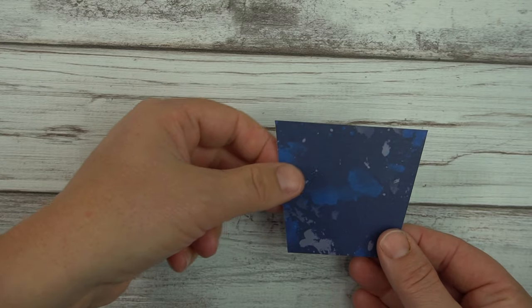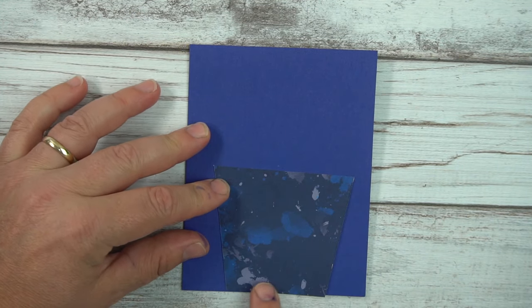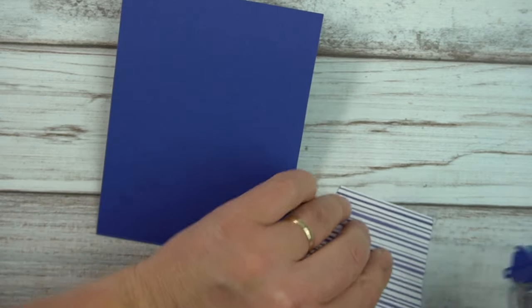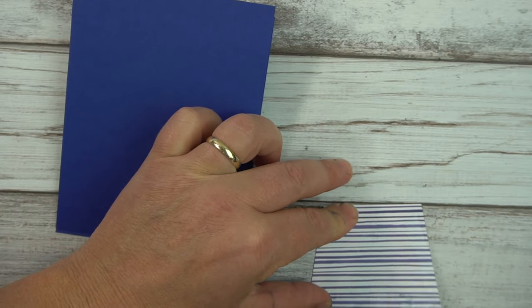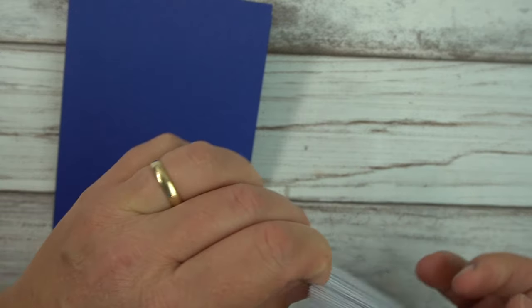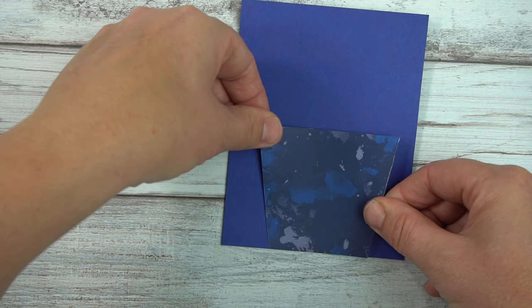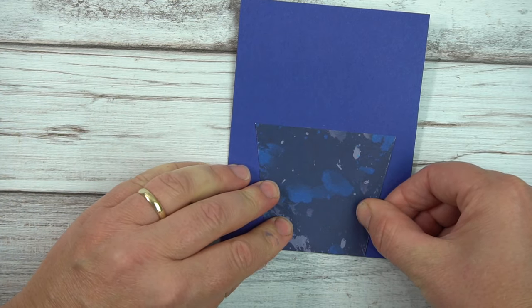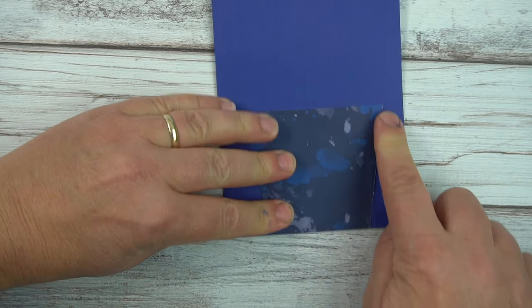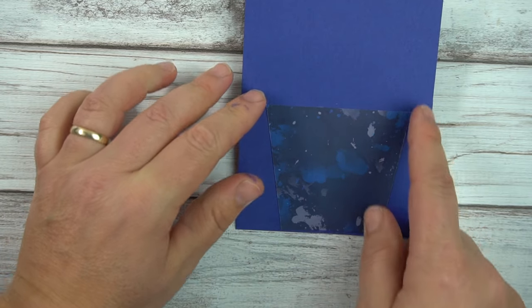The next part is gluing this onto the base, right here. You want to make sure you get it all the way down to the bottom. I'm going to go ahead and use some Snail for now, and before the main assembly I'll grab my liquid glue — I have no idea how that got misplaced. I'm just going to do my best to center this, eyeballing it, not measuring. I think it could have been a little bit to the left, but it's really not going to matter too much in the end.